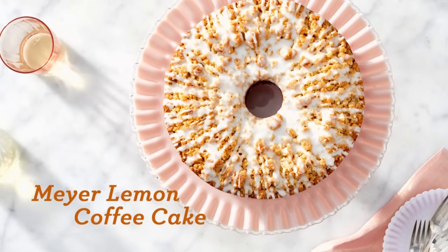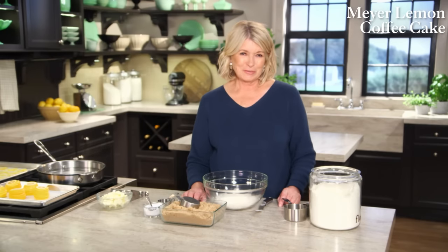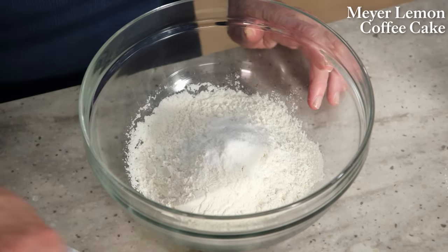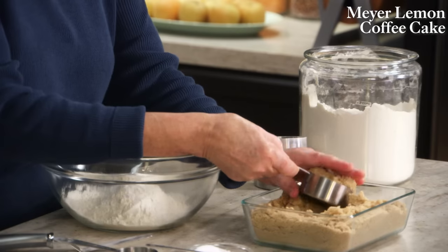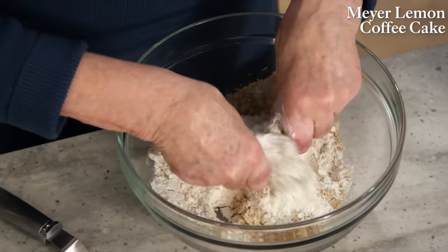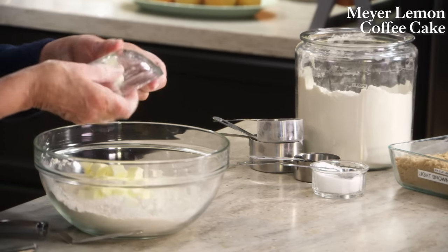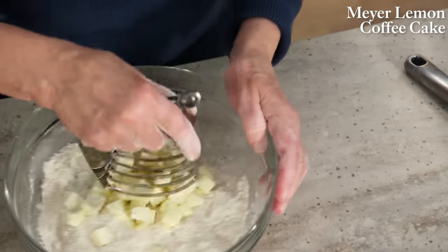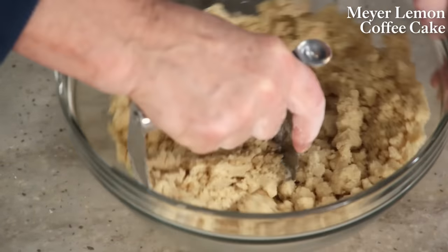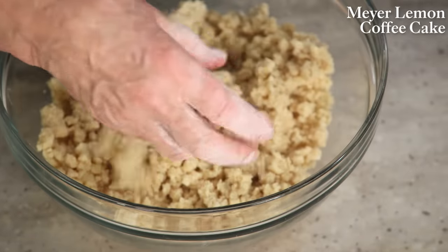Meyer lemons, with their mellow complexity, take classic coffee cake to an entirely new level. Begin with the streusel topping, which is very important on any coffee cake: mix together one and three-quarters cups of all-purpose flour, one teaspoon of coarse salt, and three-quarters of a cup of densely packed light brown sugar with no lumps. Cut in one and a half sticks of icy cold unsalted butter cut into small cubes, as if making a pastry dough, forming nice big fat lumps. If you have a warm kitchen, get the streusel into the refrigerator to keep it cold.